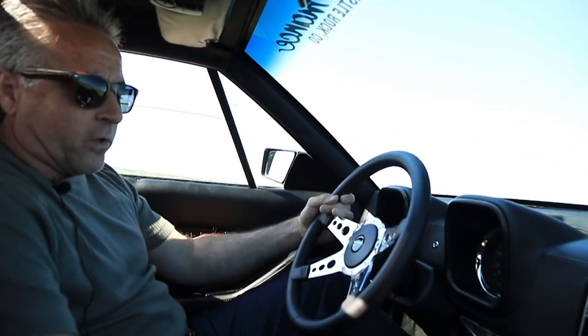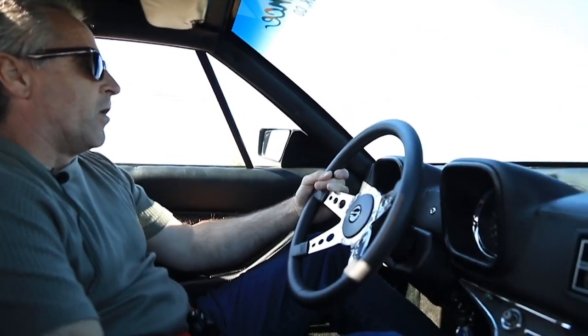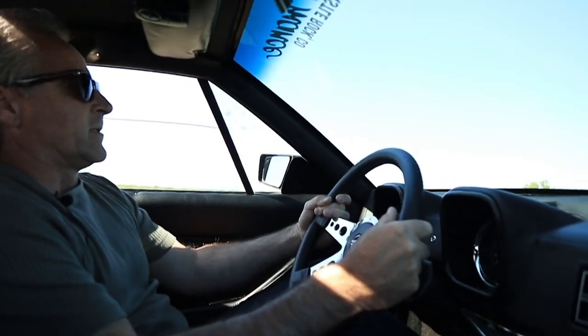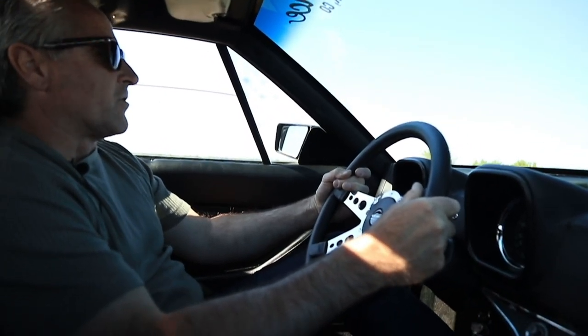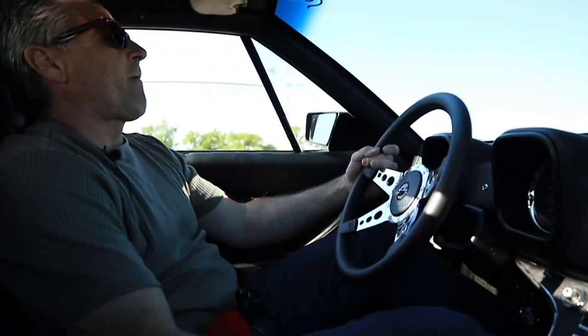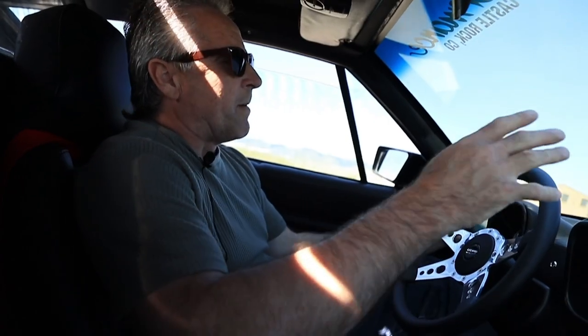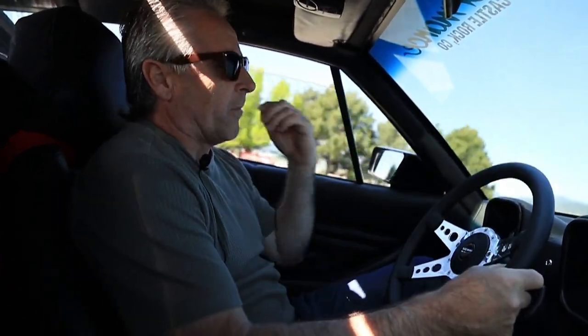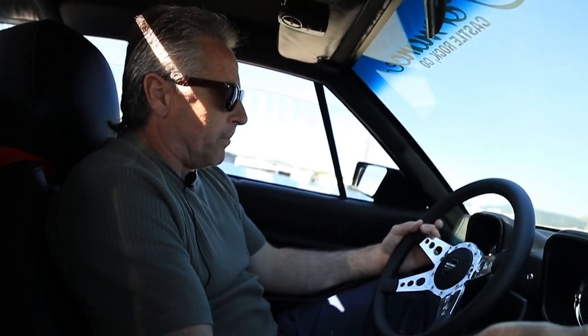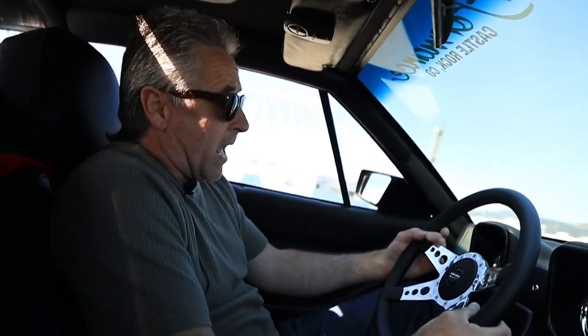Since we put the new cooling system in, it hardly ever goes over 190 now. Stays nice and cool, especially up in the mountains. It runs the best at this altitude. A lot of people have problems with carburetors running right at altitude, but this car runs really good. I took a Holley off of it and put the ProForm on — it runs a lot better. It's newer, has an automatic choke, a lot of things work better.